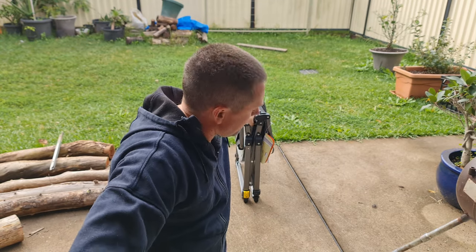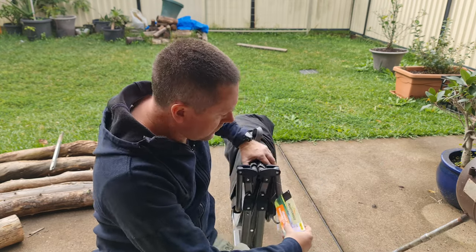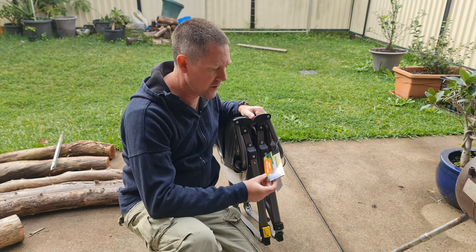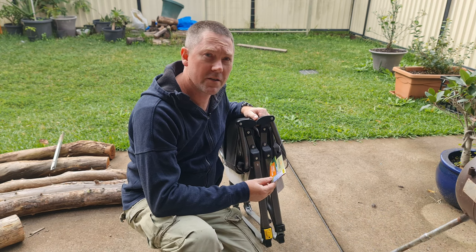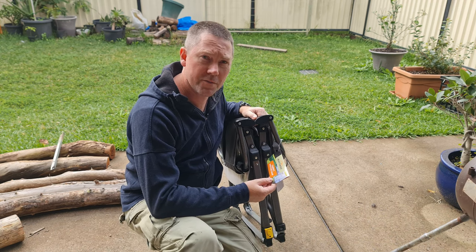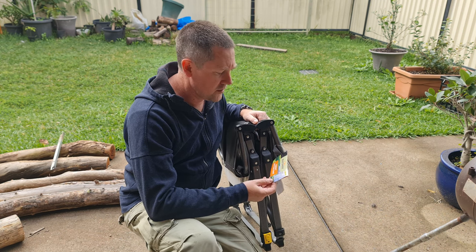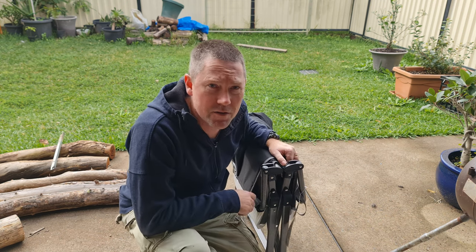G'day YouTube. I've got here behind me the Adventure Ridge Compact Directors Chair from Aldi. It's on sale 21st of May, which is today when I'm making this video. I'm just going to unpack it for you and let you see what it's like.